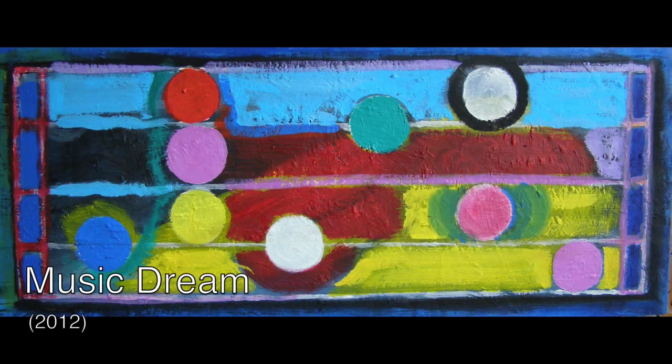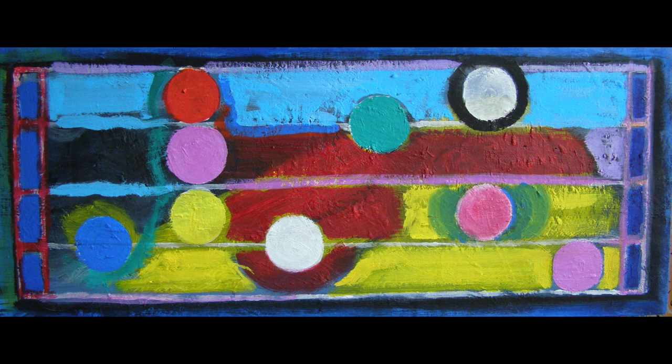I had an odd-shaped canvas and, being interested in music, I turned it into a stave as it's called in music, also using the colours I was using from the Island series. It's a sort of semi-abstract piece, just playing around with music shapes and colour.